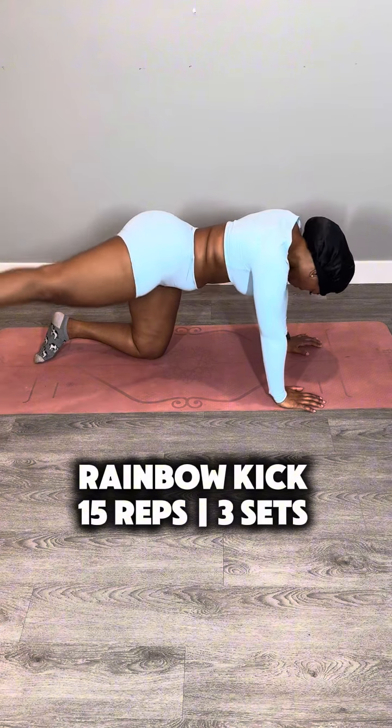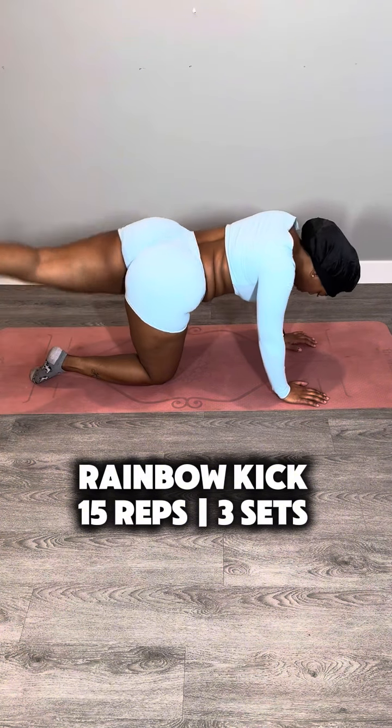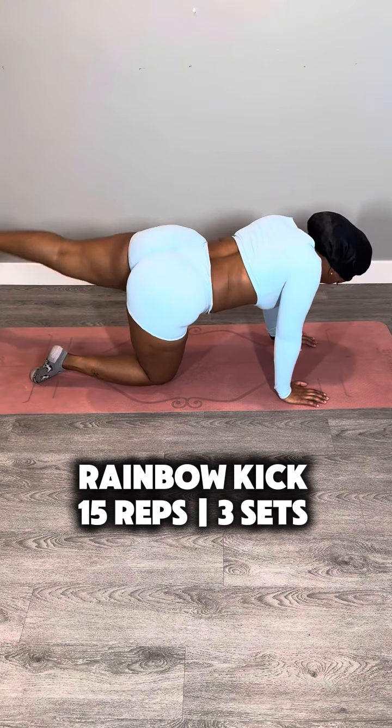I had to get back up because I have one more to do. For the big finale, we're going to do a rainbow kick. You're going to be on all fours again — one of those legs is going to swing around the other leg and then tap the side. Drop a fire emoji in the comments. Bye-bye.